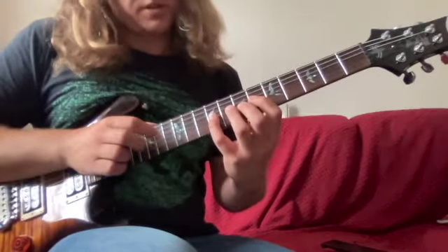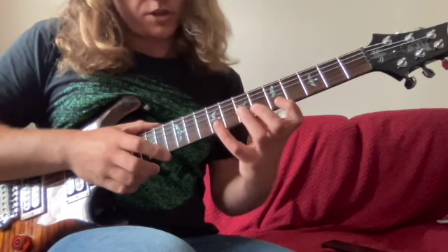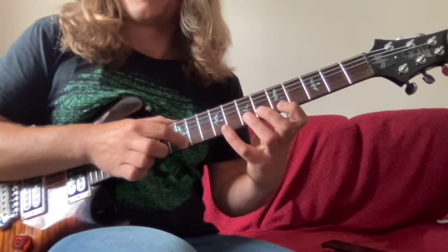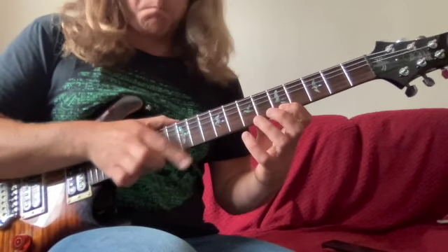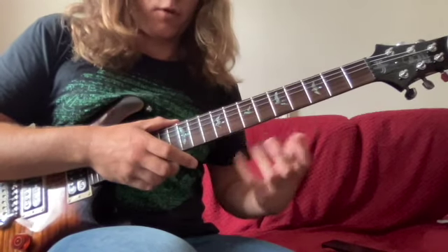Then we're going to skip again. Once we've finished there, we go straight over to the first string and tap the 12th fret, pull off to five, and then hammer on to the ninth fret. So all three patterns together like that.